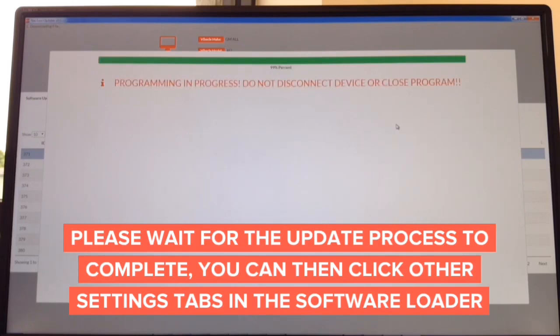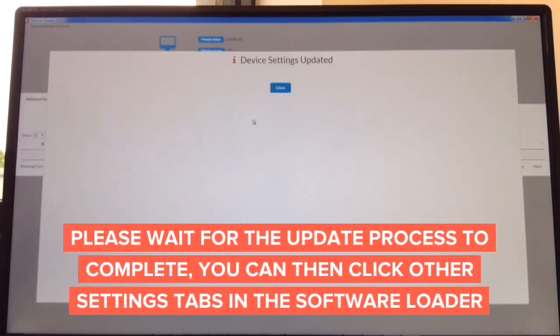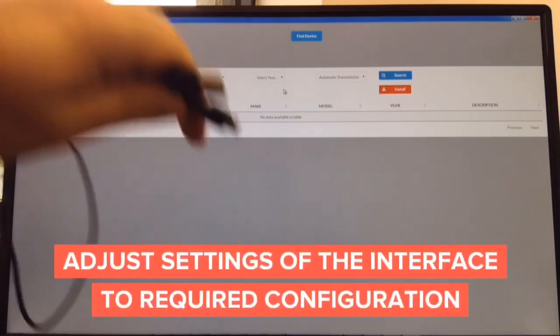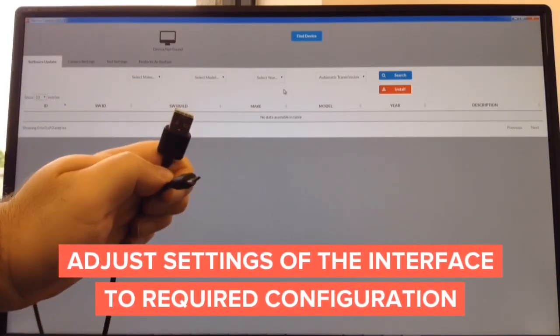The update process is done at 99% — it says do not disconnect. In about a second it's going to tell you that it's complete and you can disconnect the interface. Device setting is updated and you're done. The entire update process takes only about two minutes: download software from the website for Mac or Windows — about a minute — and the update takes another minute. All you need is a USB to micro USB cable.